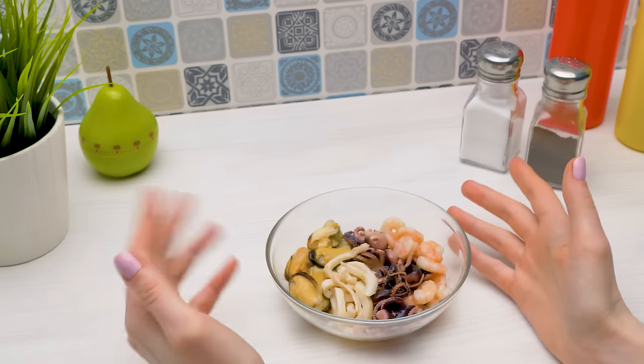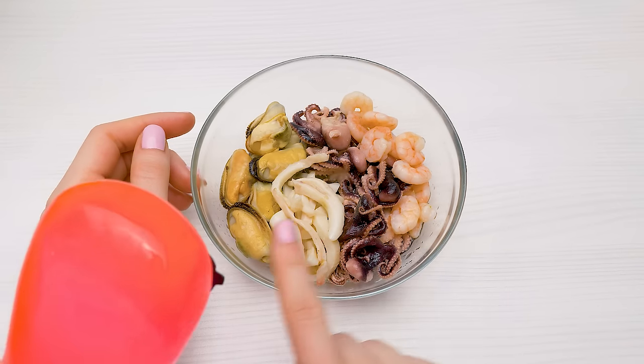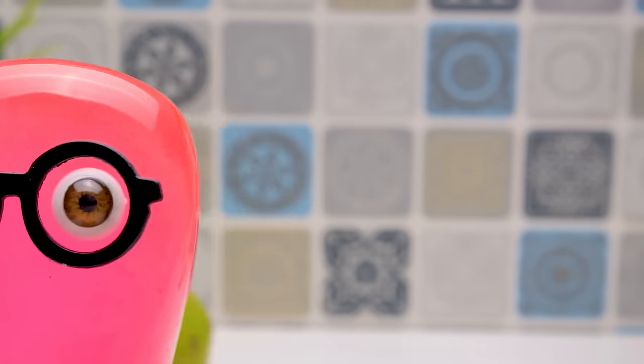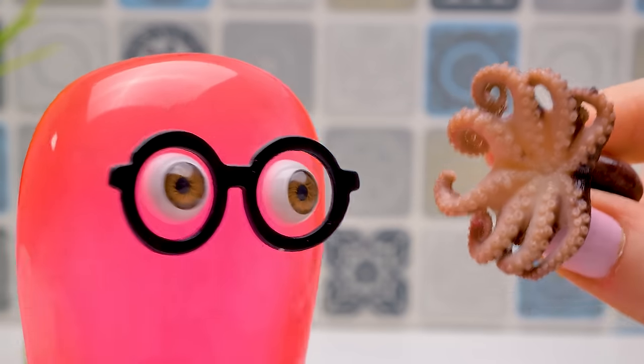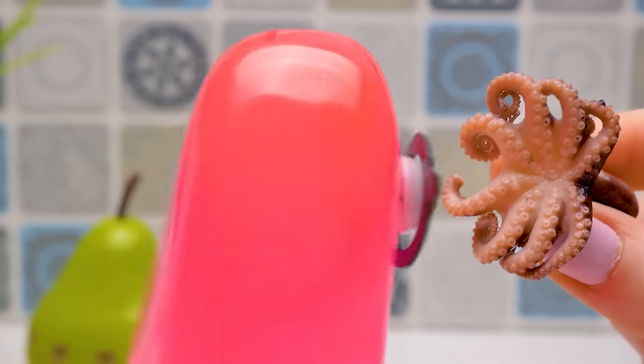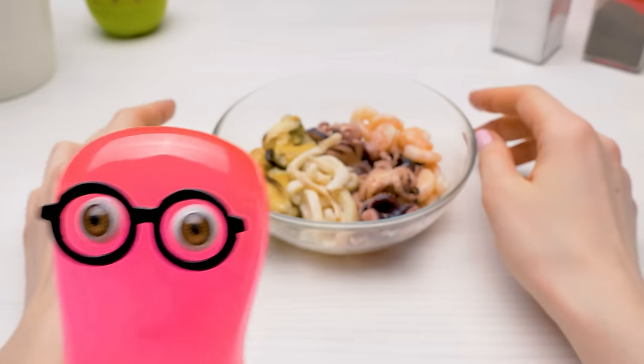No, no, not monsters. Look — an octopus, a squid, shrimps and mussels. They are simply baby monsters. No, Sam. You can eat them and they're good for your health. They improve brain functions and you'll become smarter. I'm smart enough to understand that these are monsters not to be eaten.